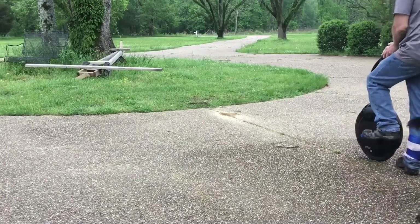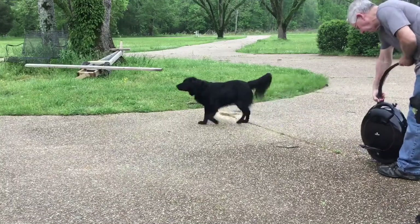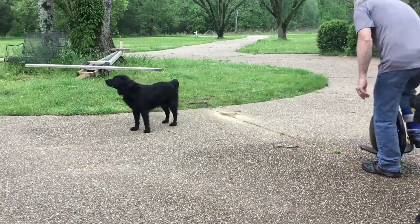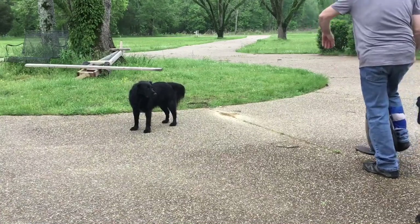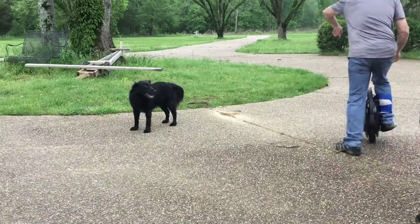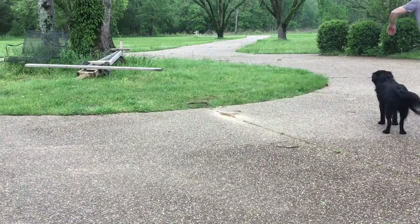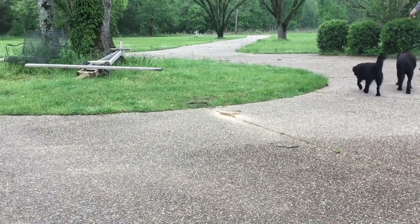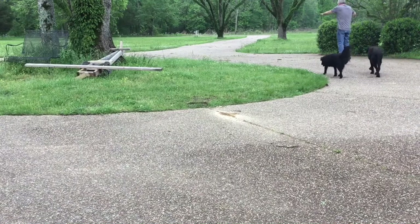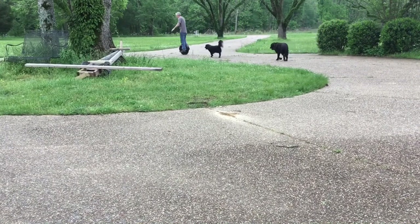On day two, I rode around my car in the driveway with my hand on the car. By day three, I was able to free mount — sometimes — and able to ride around without holding on to anything if I flail my arms around a lot.